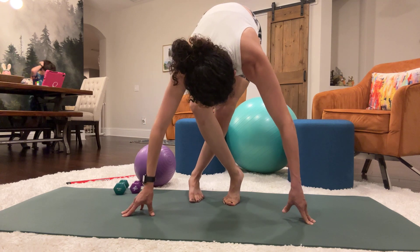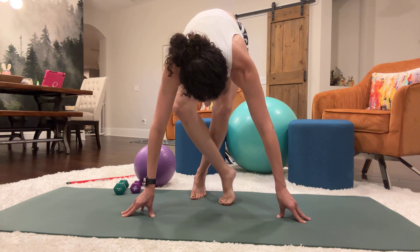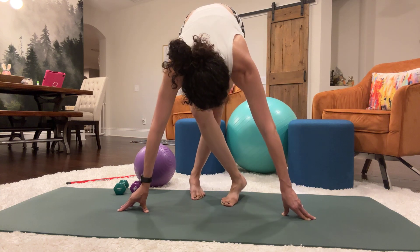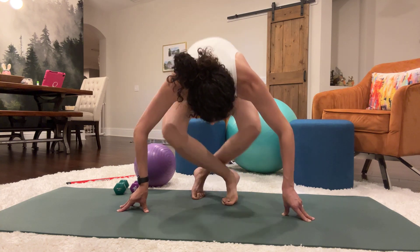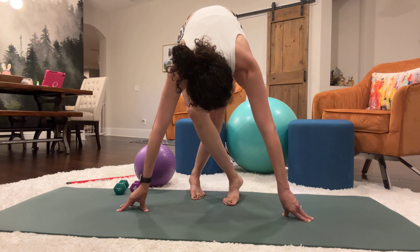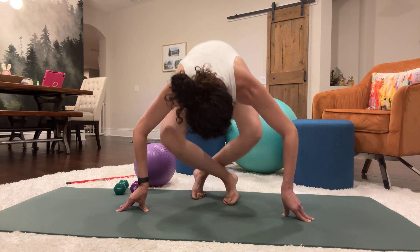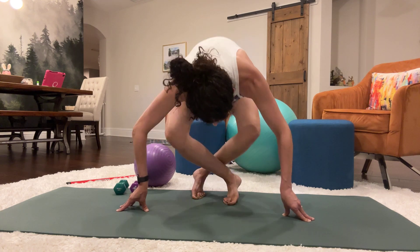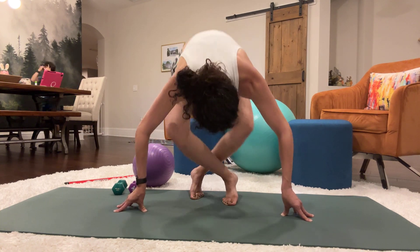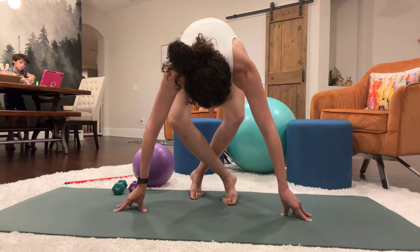Switch the legs. Right foot is now in front of the left and we're going to do 20 more of these squatting exercises on our tippy toes.